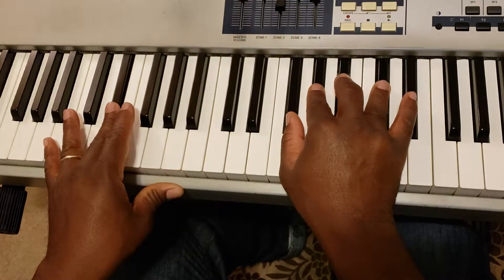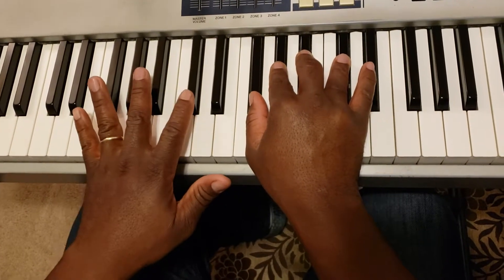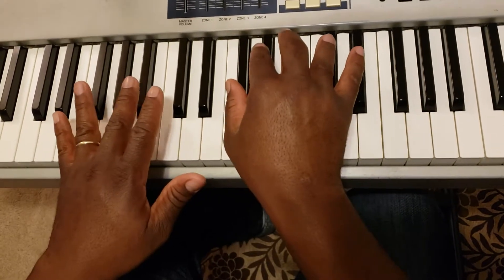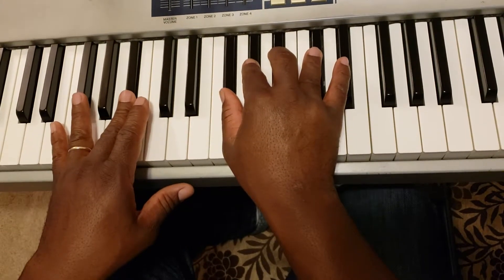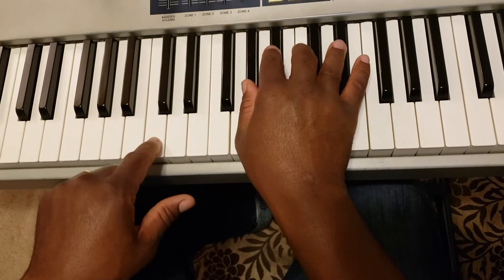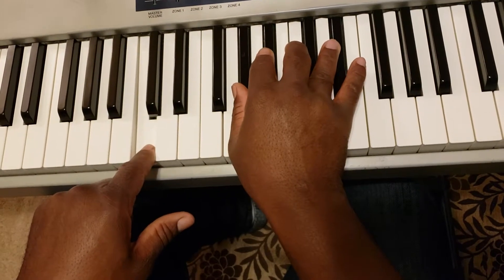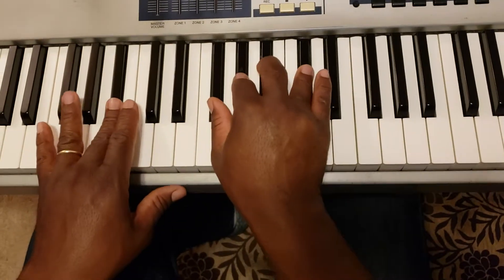And we're going to do a walk up — from the 6, 7, and then back to the 1. Over that 6, we want to play the same chord, which is the F major 7 with added 2. And you want to go to the 7 and play the 4 chord, which is your A-flat with added 2. And then you want to resolve on the 1.